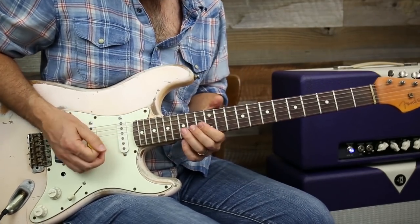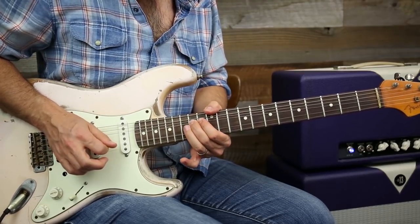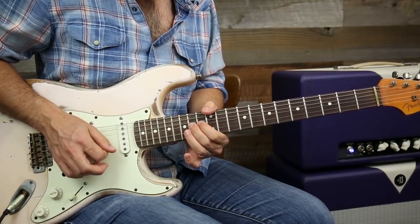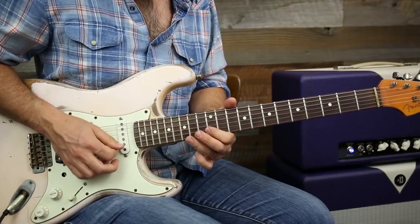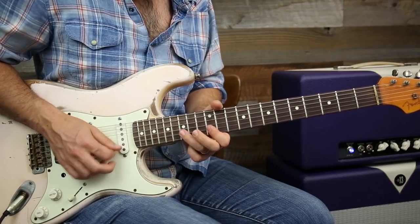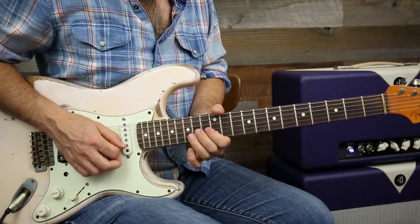That's going to be my Hendrix-style lick. So we've got 14, up a whole step. 14, and then 12 — I'm thinking about this note to 15. That's what we got. Bend up 14 again.